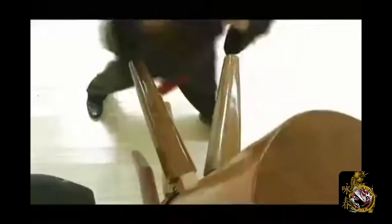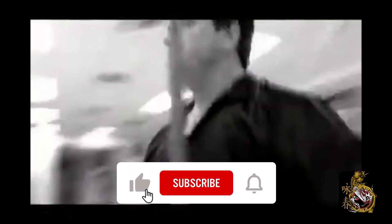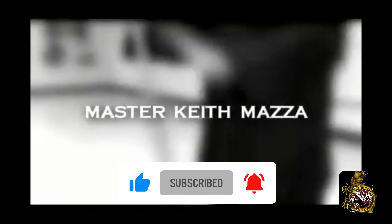In today's video, we're going to take basic Karambit knife strikes and apply Wing Chun principles to incorporate into your training. But before we do that, I need you to go to the boxes, click like and subscribe, and click the bell to always be kept up with our latest videos. Thank you for your continued support and have a great day.